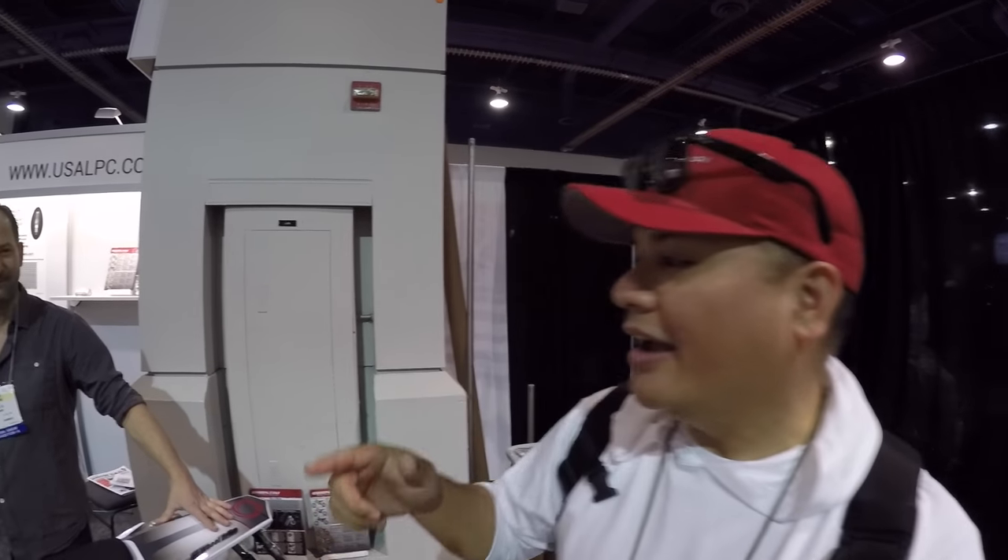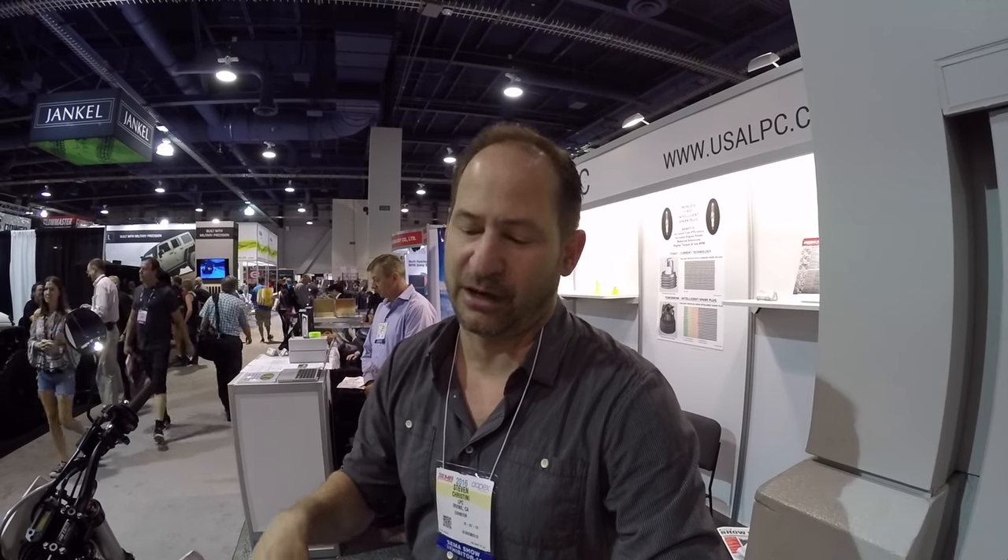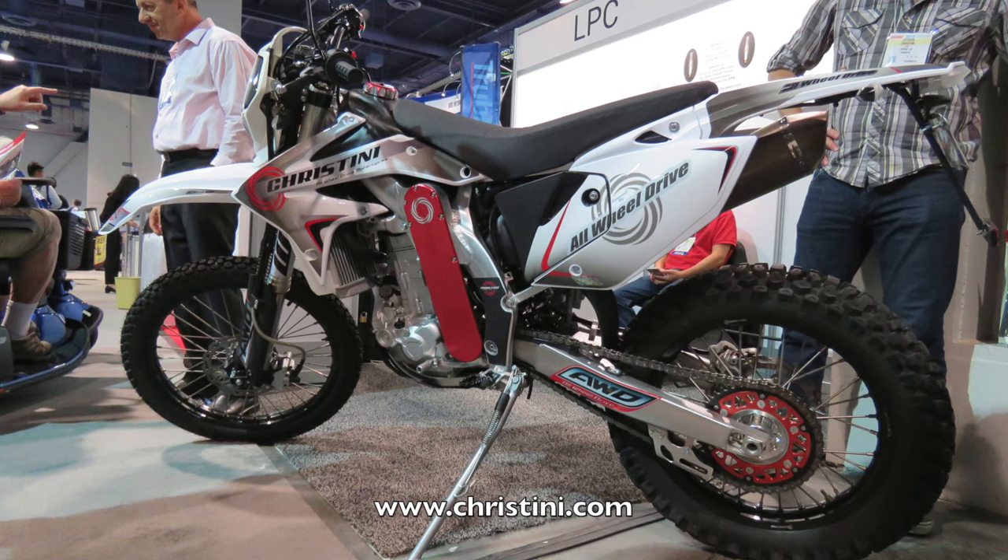What's up guys? I'm at SEMA. When you come to SEMA, you see incredible things. Something caught my eye, and Steve here is going to tell you all about it. Let's introduce yourself to the world. Hey guys, I'm Steve Cristini, founder and inventor of Cristini All Wheel Drive Motorcycles and Bicycles.